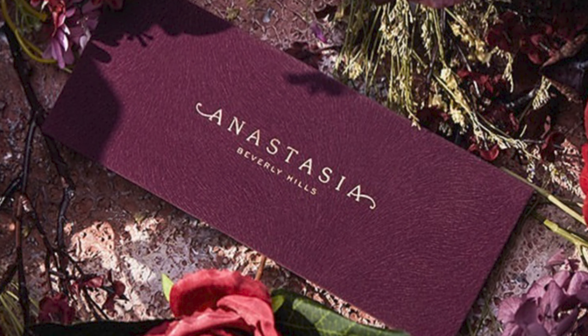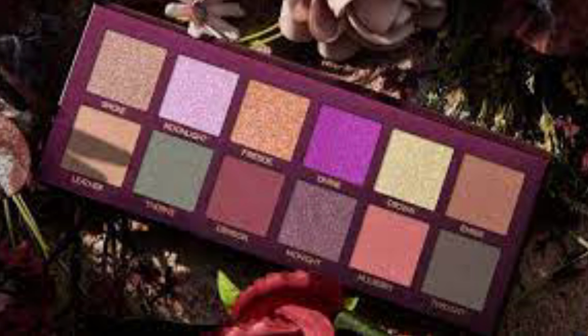Especially for medium tan to deep dark skin tones — for lighter skin tones this might be a little heavy and give more of a dramatic look. But this is an absolutely gorgeous palette. They sneak-peeked it and it has a beautiful burgundy cover, totally reminds me of the fuzzy packaging of Subculture, Modern Renaissance, and Soft Glam palettes, giving that ABH nostalgia.